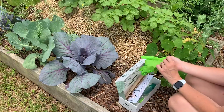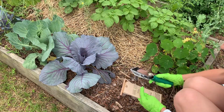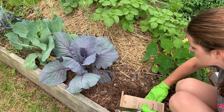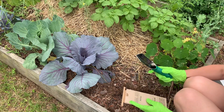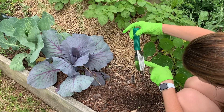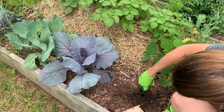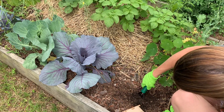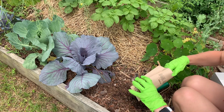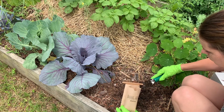Just take your soil kit out with you to the garden and get ready to collect your samples. Even though I've been testing my soil for many years, I wanted to follow the instructions precisely. One thing that I really liked about having the trowel in this soil kit was that it had measured places on the trowel itself, so I knew exactly how deep to get my sample from.